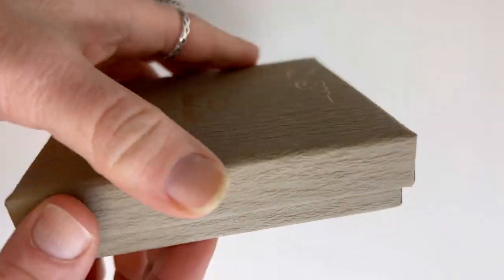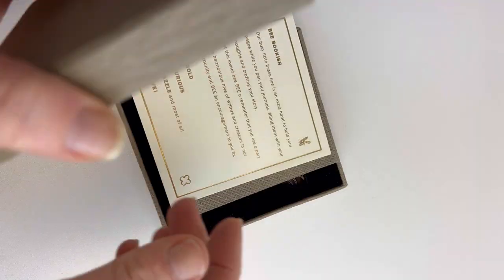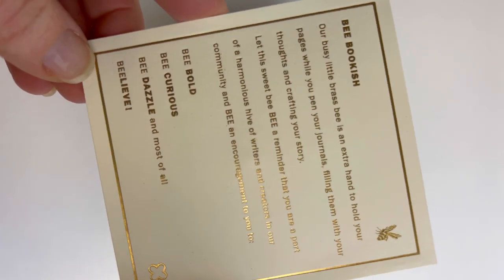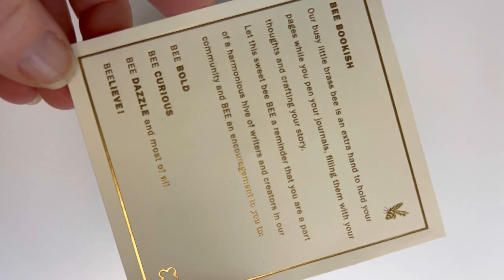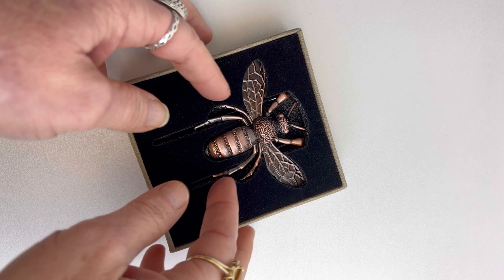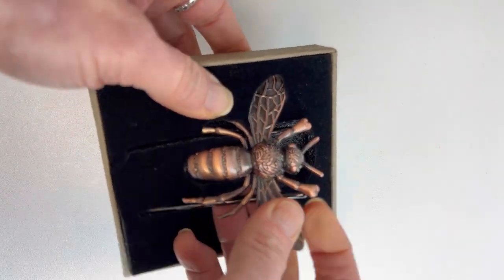If you're one of our followers, this is a different unboxing than normal — it's not a pen or an ink. This is one of our other writing accessories: the Esterbrook Bee Book Holder. It's a brass book or page holder that is really handy, also really well made, and it's adorable.